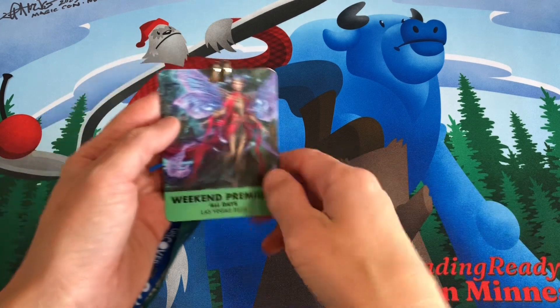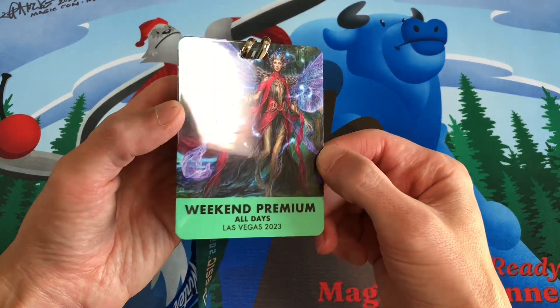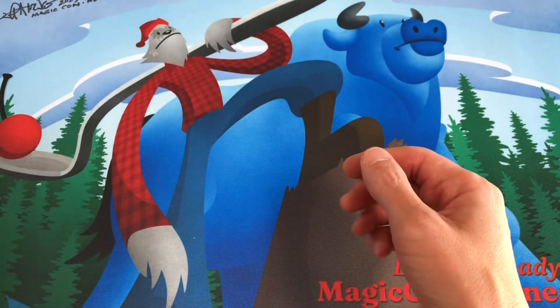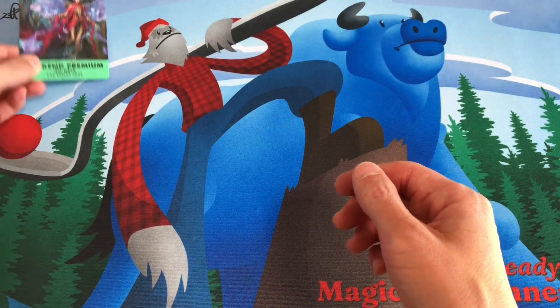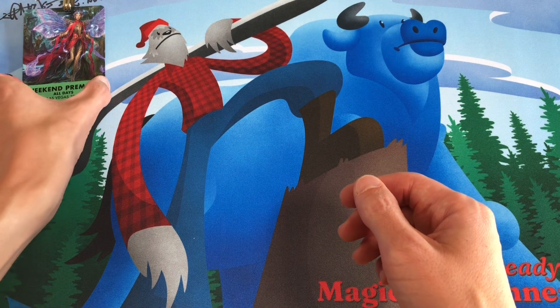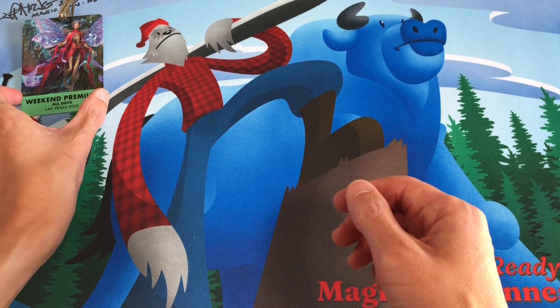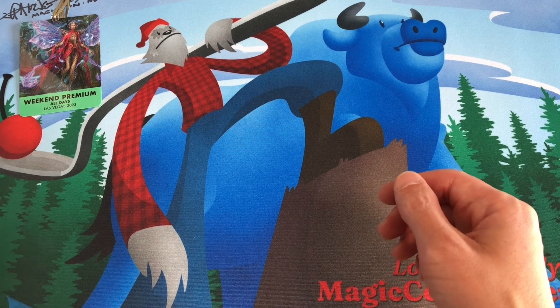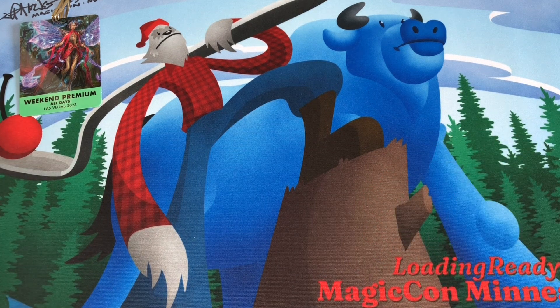The most important thing we're gonna bring is the weekend badge. We picked this up and ordered it a couple months ago — it finally arrived. This gets us into the convention center all three days where we can get artists to sign cards, buy some art, and participate in all of the fan interactions they have there.